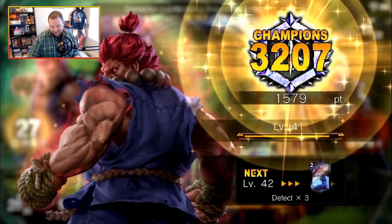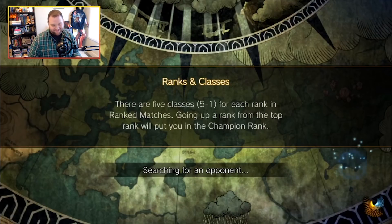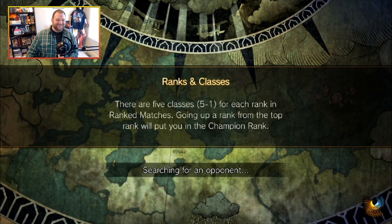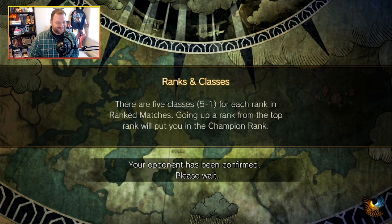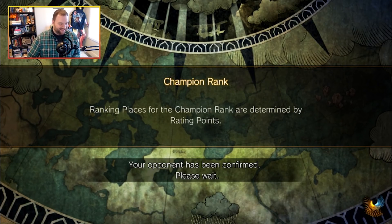So we start out with me just barely basically destroying myself in the first game, and then we get a pity DC for the second game. Man, there's nowhere to go but up guys. Nowhere to go but up.